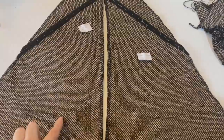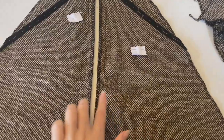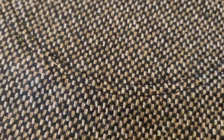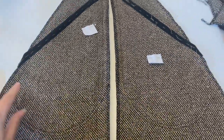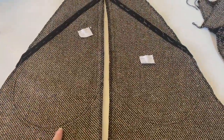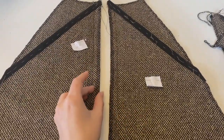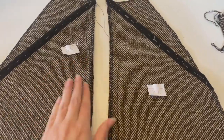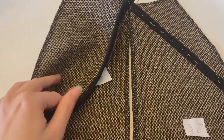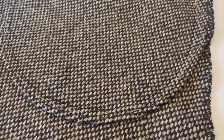Here are the finished pockets. I sewed mine on with a thick black thread hoping it would make it easier for you to see, though I don't think it helped a whole lot. Hopefully you can see it up close. The pockets sit here and continue up to the top — this is the side seam, so your pocket will be in the seam no matter which size you have.